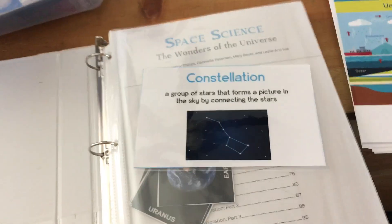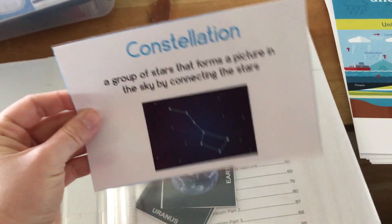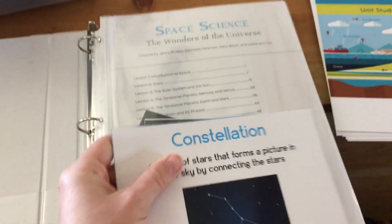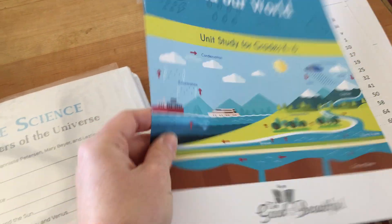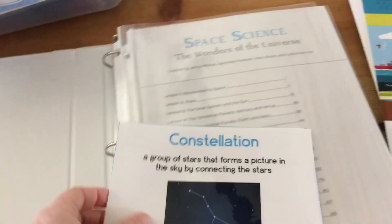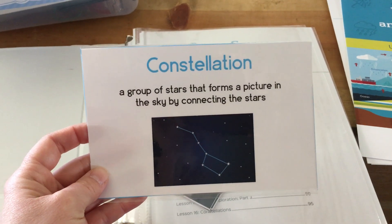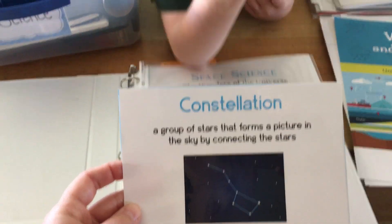I like letting them choose because then they're excited to learn and it's not pulling teeth. I take the vocabulary pages when there's still a whole page and I run them through the laminator, then cut them out so they're nice and laminated. The paper is already really good coated glossy paper. I want to keep reusing this in a couple years when we finish all of the science units.